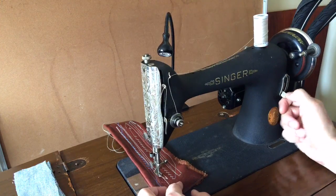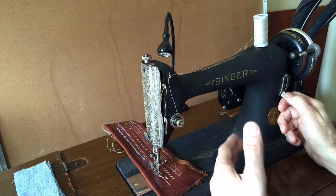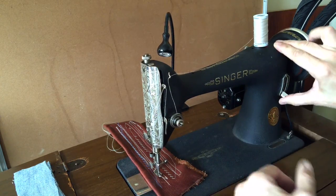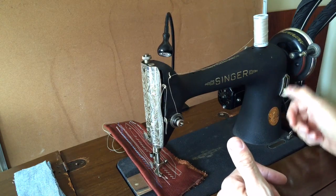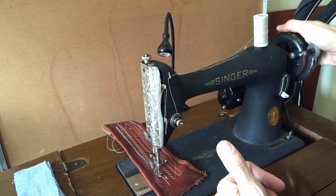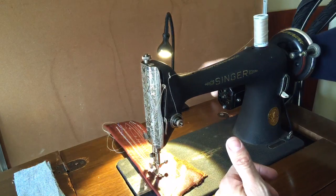This machine will take up to a size 21 needle, which is very unusual for domestic machines. This machine, unlike the earlier treadle versions, has back tacking. For many of the people getting machines from me — many of you are new to sewing — you like being able to go all the way up and back tack to lock in your stitch, or come all the way down for your long stitch length. You can also do shorter stitch lengths. But today, particularly for leather, I'm going to do the long stitch.